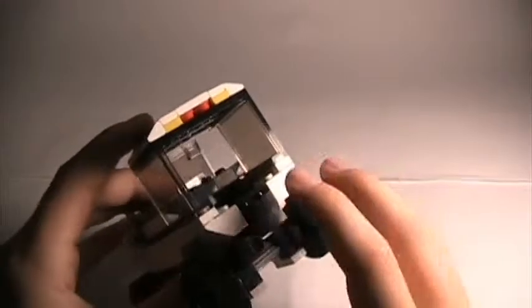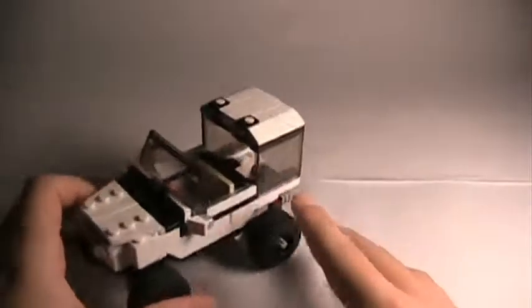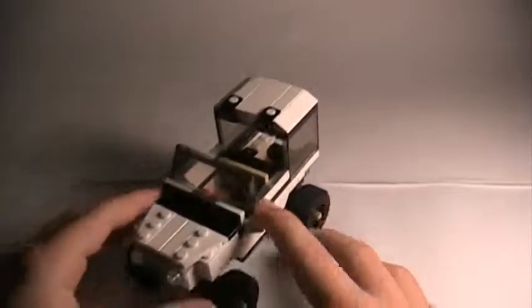Now, the other thing I noticed about this is that it actually doesn't have any tail lights, but it does just have these little red things that sort of simulate tail lights very slightly. And it has side view mirrors, simulated, like this right here.